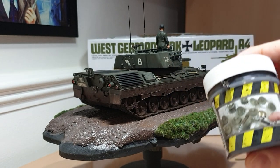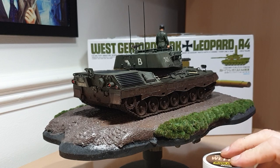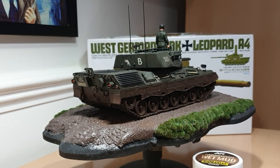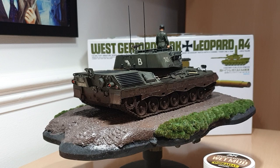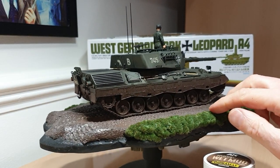The final weathering step done today was putting on the mud splatter on the side skirts, back of the vehicle, and some of the tracks. I used AK wet mud effects — you can use it through an airbrush for splatter effects, which I was originally intending to do with the spray booth set up, but I ended up just using an old toothbrush instead. I put a little bit in a mixing cup and thinned it down with some UMP thinners — you can use any acrylic thinner or water — then loaded the toothbrush and flicked it along the side of the vehicle to get the mud splatter effect.